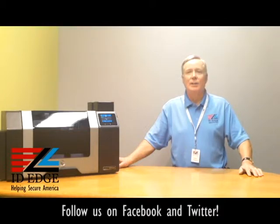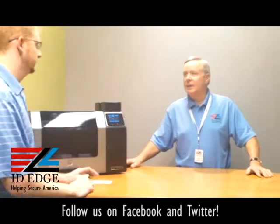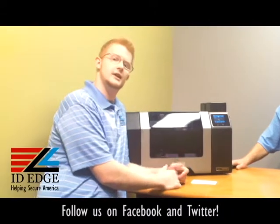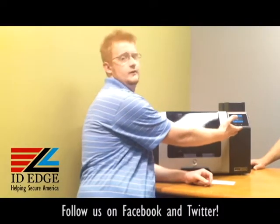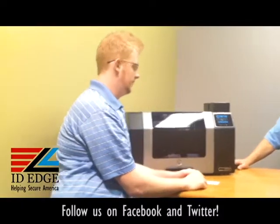We have Kyle, our guest host from the tech department, to show us how to clean this particular printer. Thanks, Steve. Today we're going to review how to clean the printer — it's very simple to do. All the commands are on the front touchscreen of the printer.